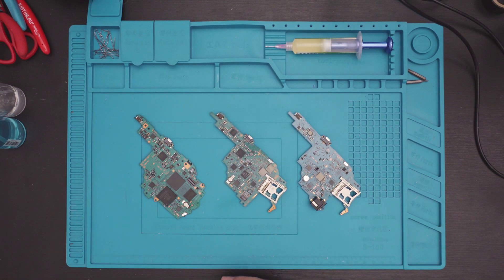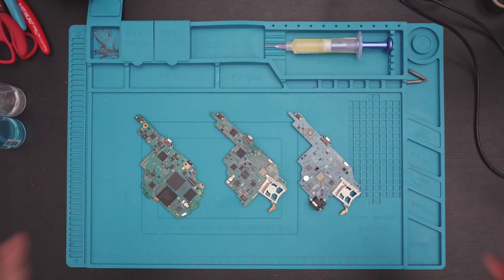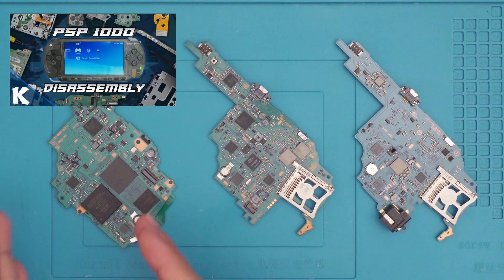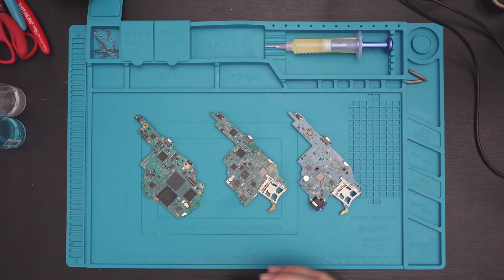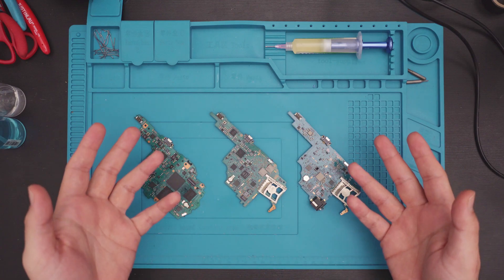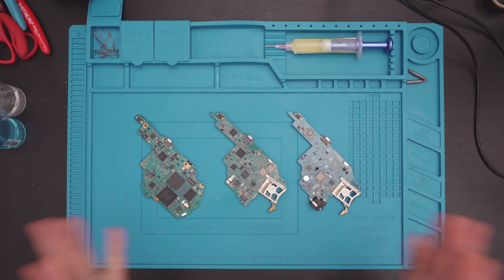Right in front of me I have all three motherboards disassembled — the 1000, 2000, and 3000. If you don't know how to disassemble your PSP, you can watch my videos for the 1000 model where I have a disassembly video, and the 2000 where I have a disassembly/reassembly video. As for the 3000, I'm actually working on the video for that, so stay tuned. There are a couple different revisions and I'm documenting all the differences so you know exactly what to expect.